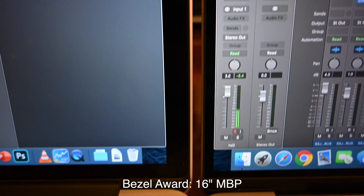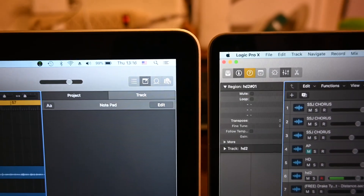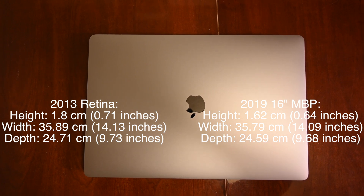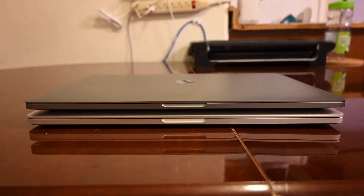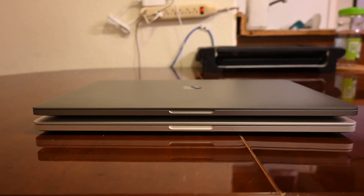The bezels have been significantly reduced, which gives it a very nice modern look — both side bezels and top and bottom bezels. When the laptops are placed on top of each other, you actually really can't tell the difference in size because they're extremely similar. But the newer one is more slim.